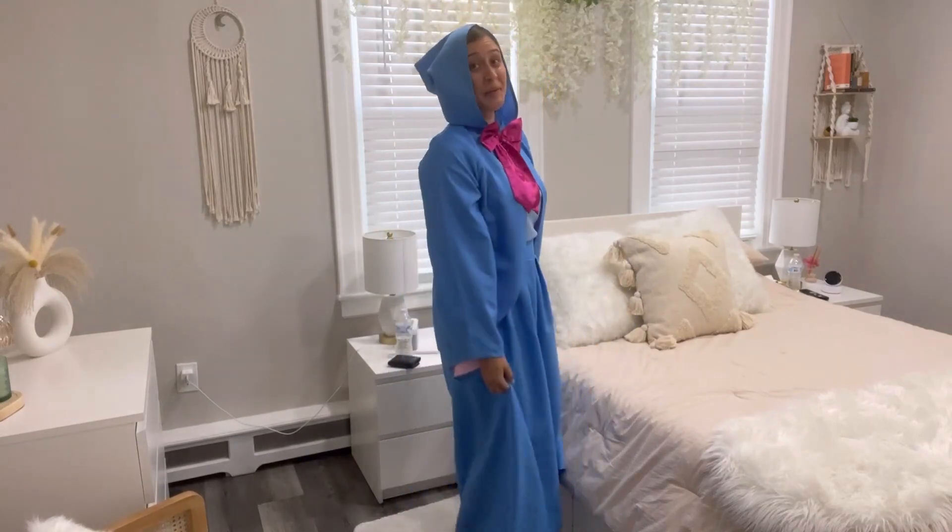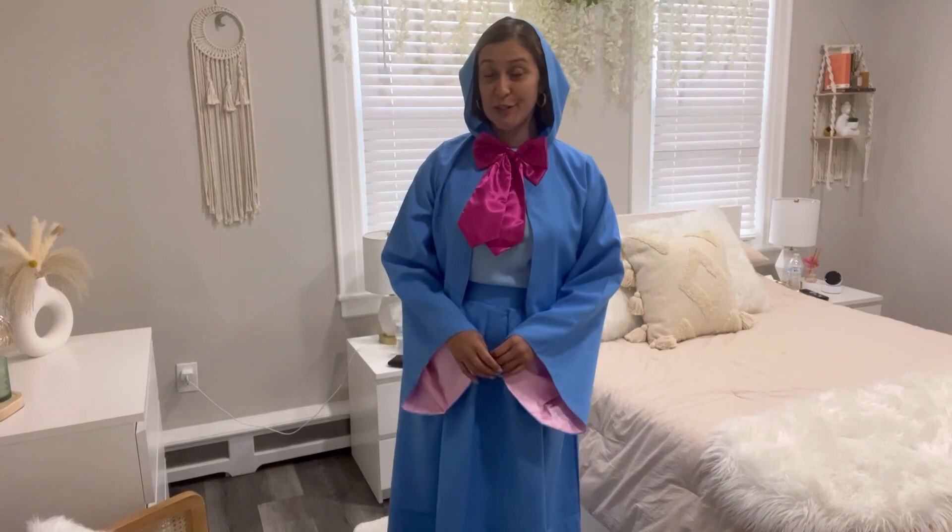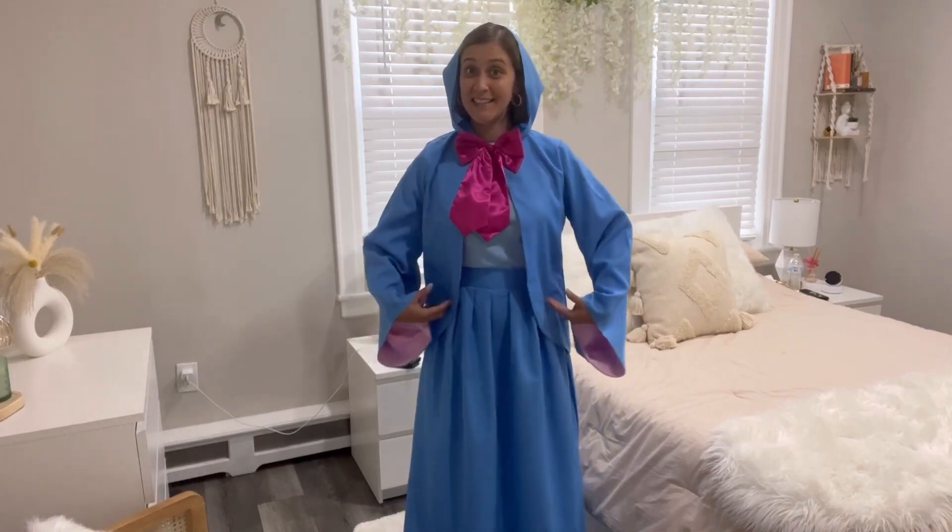Hi friends! Today I would like to share with you this super cute and fun fairy godmother costume. This is a four-piece set.